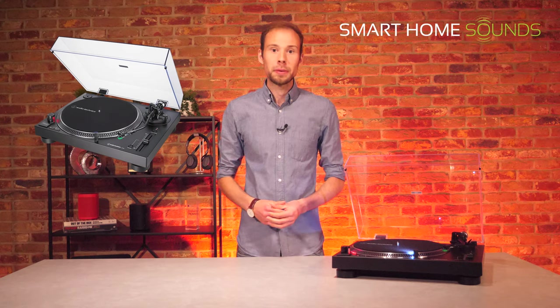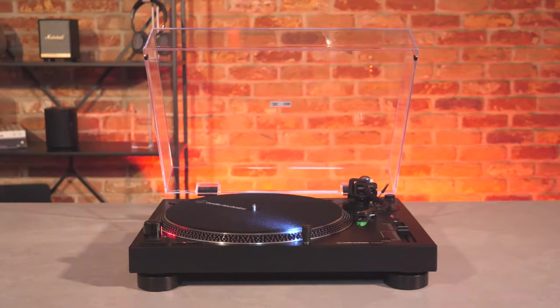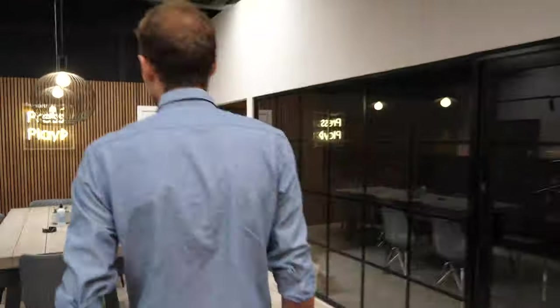This new turntable is almost identical to the existing LP120X USB available for £239, which has proved to be an extremely popular turntable for general music listening due to its great variety of features and controls for the price. This new LP120XBT USB adds Bluetooth connectivity — it's the first Audio-Technica turntable that offers the choice between a hardwired RCA connection or a wireless Bluetooth connection, giving you more options in terms of control and speaker placement. It uses Bluetooth 5.0 which offers a reliable connection, and in our testing the range from one end of our office to the other — roughly 10 to 15 metres — had no problems at all.